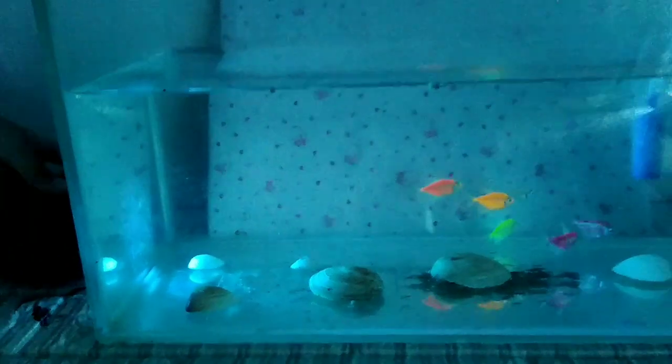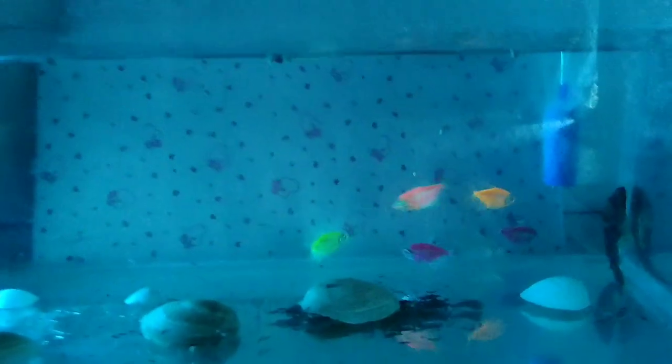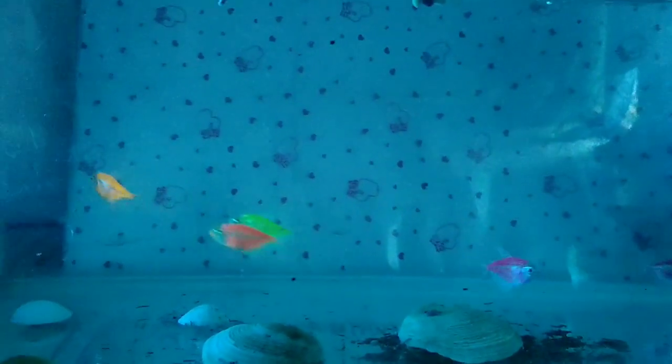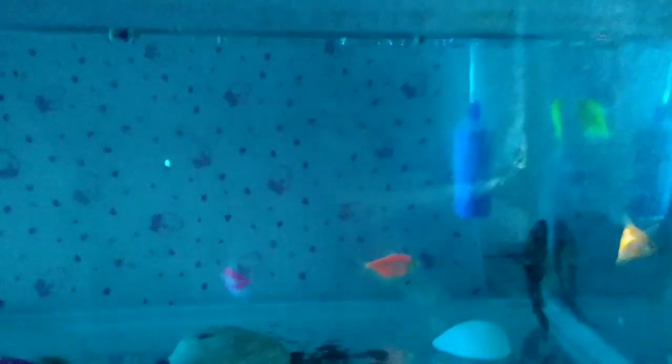Yeah, they're trying it with the light. That's their colors. Looks better at night. They don't have an actual light yet because they didn't have any here in town. I'm going to try one layer. They look cooler with the light.